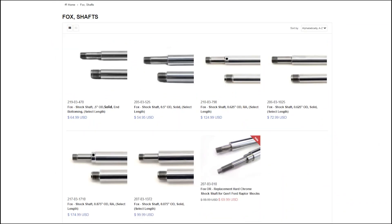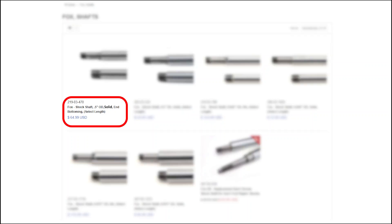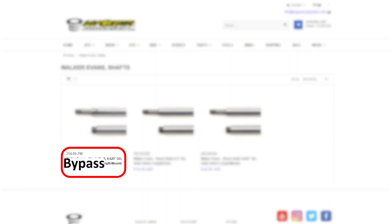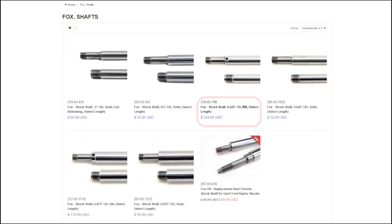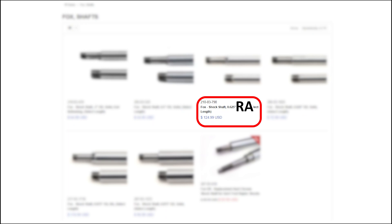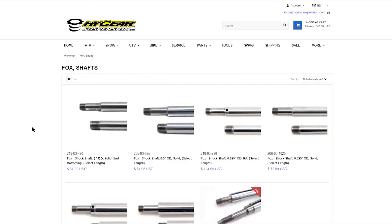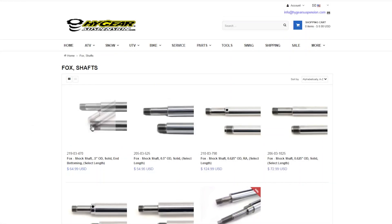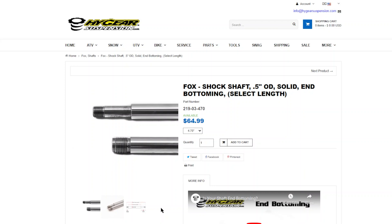To order the correct part, you need to match the features on your shaft to the product description. Solid shafts will have the word "solid" in the description. Bypass featured shafts will state "bypass," and rebound adjustable shafts will have the letters R and A listed. The next step is to match the outer diameter of your shaft to the one you're purchasing — the product description will state the measurement followed by the letters OD. Click on the shaft that matches your application to advance to the product page.